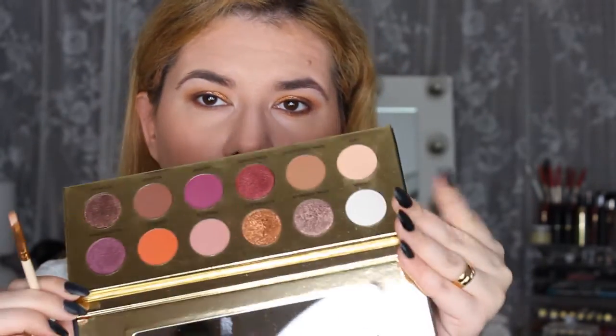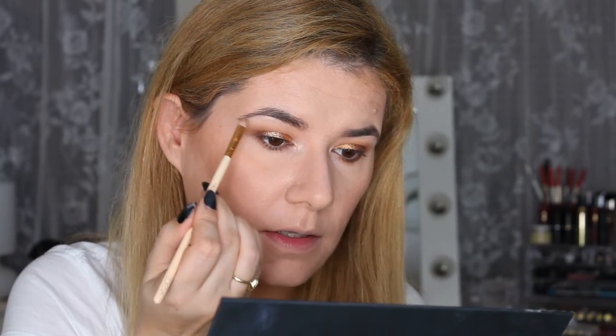It has a little bit of fallout. Clean the brush — and I'm going to go into this chrome shade, and take this up here too.